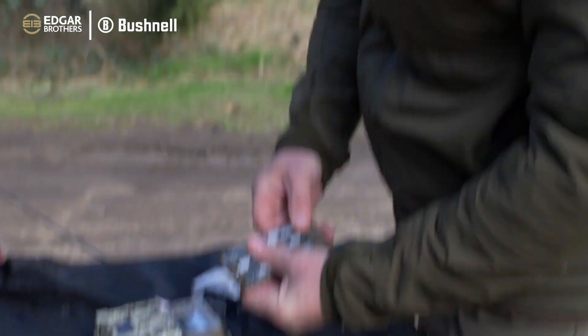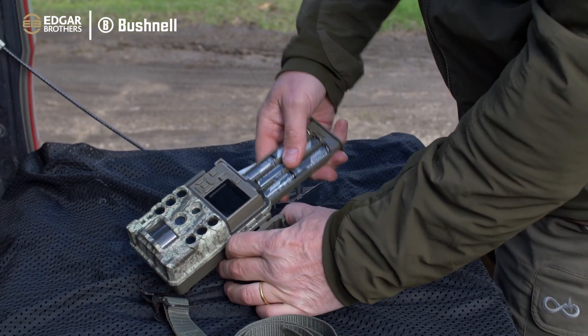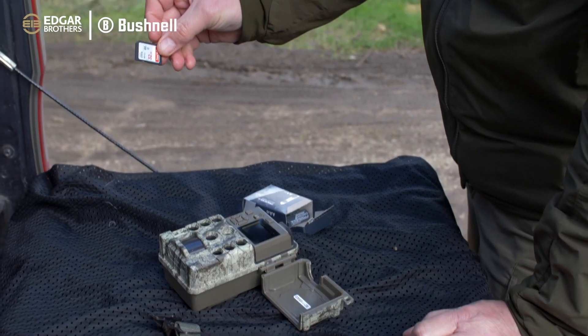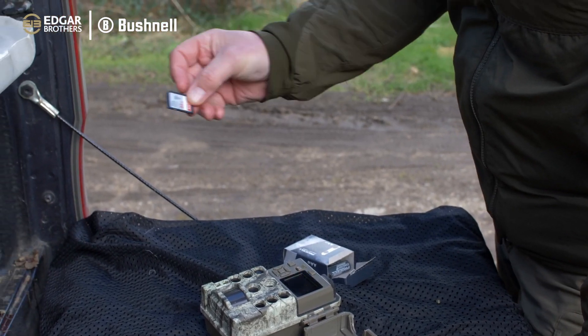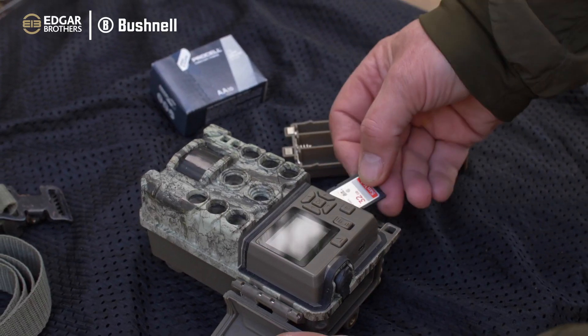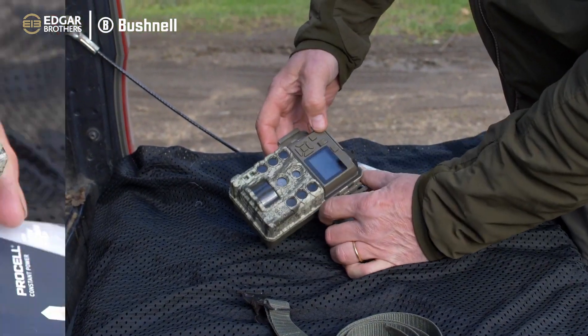You just fill that tray up there, very simple. Give that a polish for your contacts, push that into there, nice and crisp. We use a 32-gig Ultra card - that gives us the best quality that we can get and that goes into a slot just on the side like that, in it goes, and then you just boot it up.